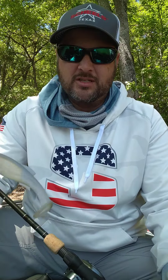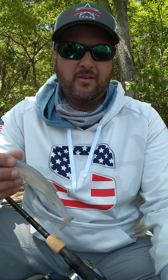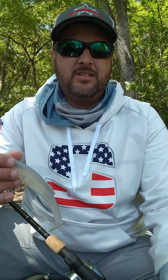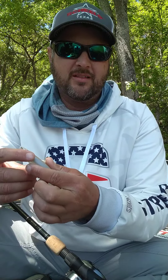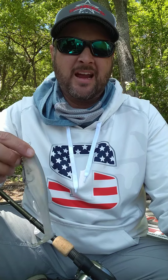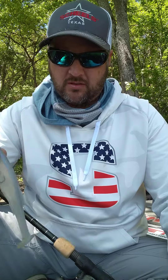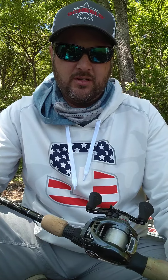I caught one keeper on the Mag Draft the first day and a couple shorts. This was honestly a big part of my game plan — if you watched the recap video, I kind of had this in my back pocket. I was only able to run that pattern the first day because where I was fishing it was a long ways from my other main area. The other two days I just didn't make the decision to make the 30-mile run. I was fishing a couple channel swing banks and one isolated stump with banks leading back into spawning pockets — caught some good ones in practice.